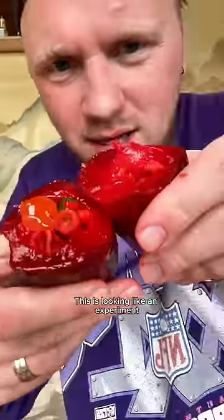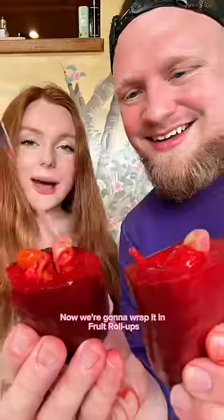Hot Cheetos. Gushers. This is looking like an experiment. Sour Patch Kids. Now we're gonna wrap it in fruit roll-ups.